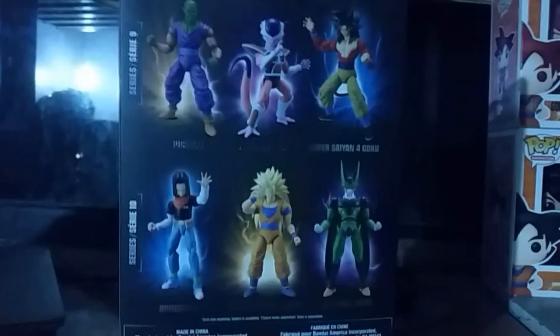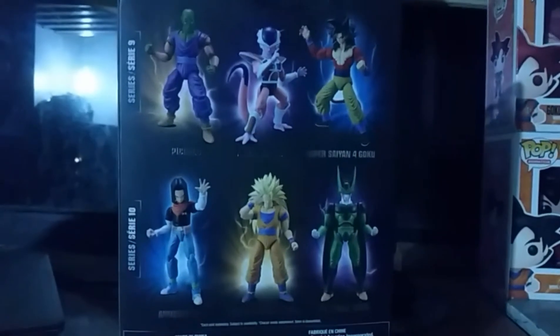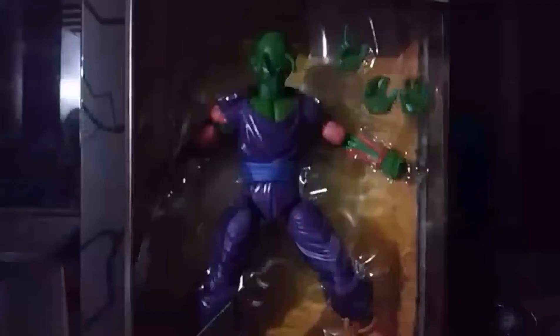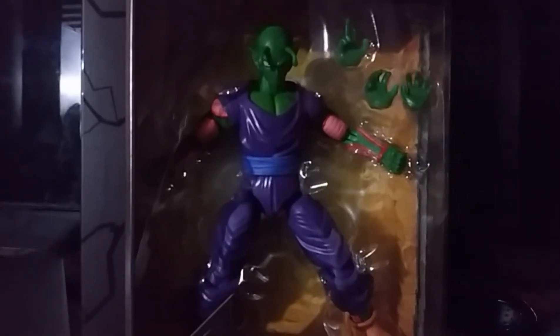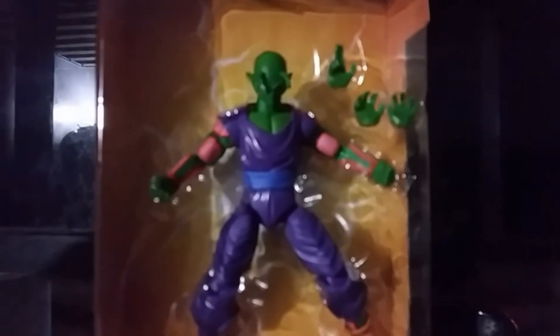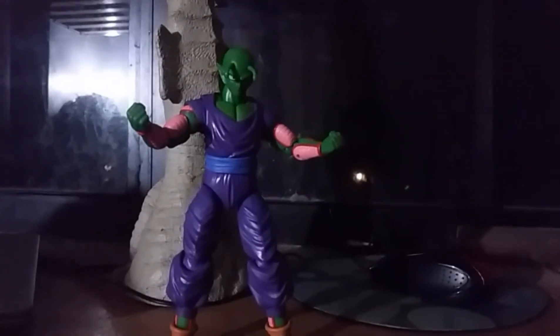There's Cell, Super Saiyan 3 Goku, Android 17, and Super Saiyan 4 Goku. Now I'm gonna pull him out of the box. I like the cool yellow background he came with. So far I like him more than the SH Figuarts version.